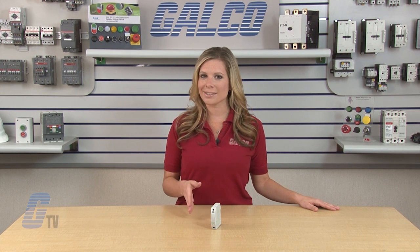LittleFuse Uplink Series Class CC and Midget Fuse Holders, along with thousands of other products and services, are available at galco.com.